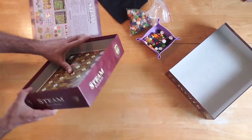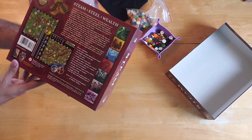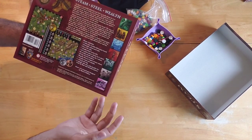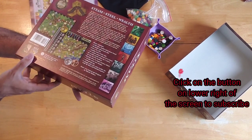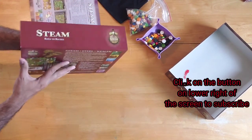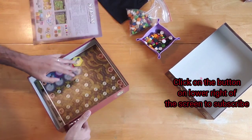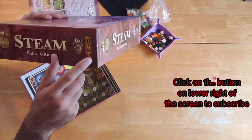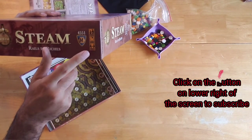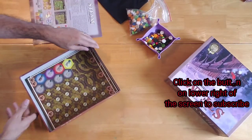I forgot to mention the player count. Steam — or Steam, Steel, and Wealth — has all the contents in here. I do not like it when the player count is not easy to find, but here it is: three to five players. It's about a 90-minute game, so it is a little bit of a longer game. The recommended age is 12 and older.